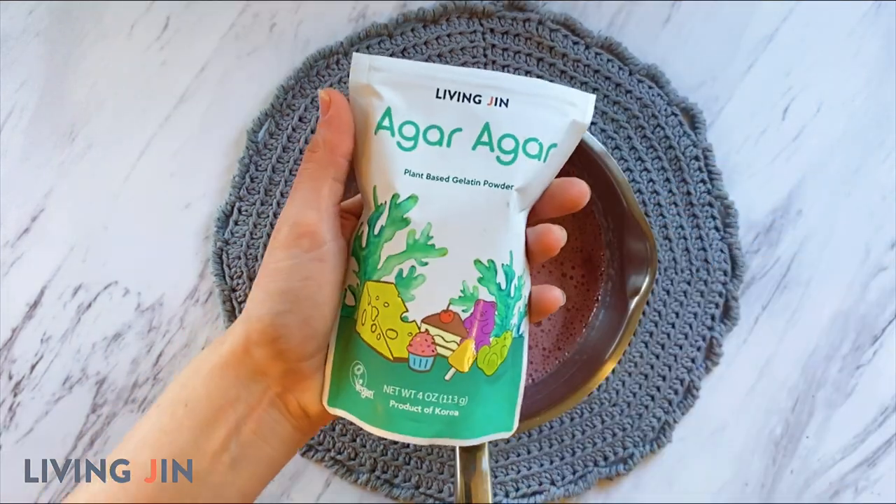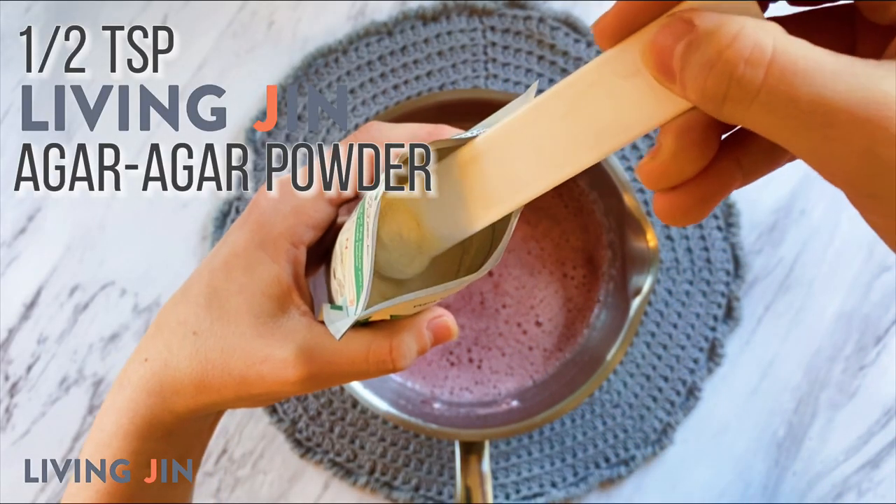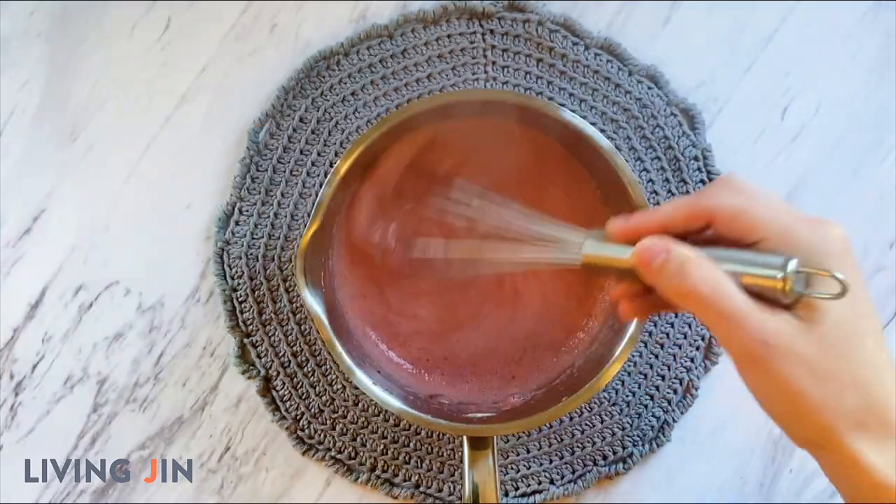Blend if you'd like for a smoother consistency. And now for the magic ingredient — Living Gin's Agar Agar is colorless, odorless, and allergy-free, making it a great thickener option.